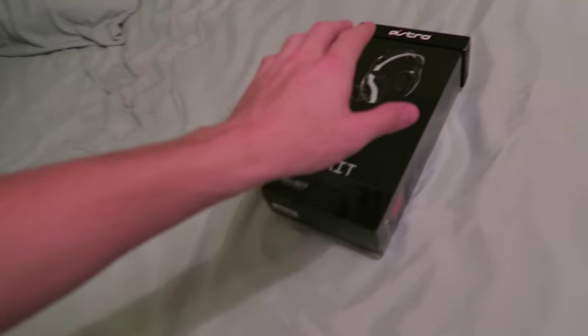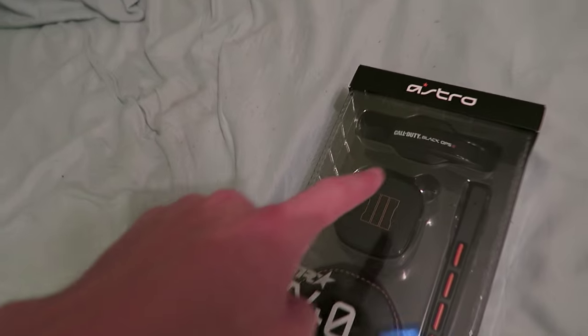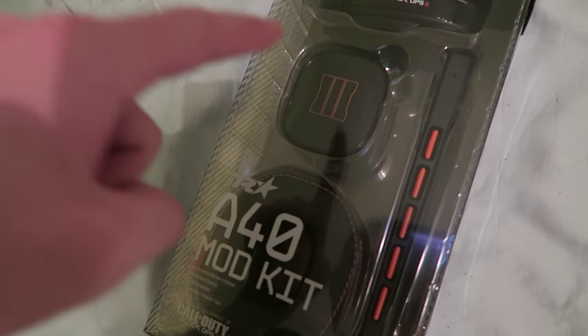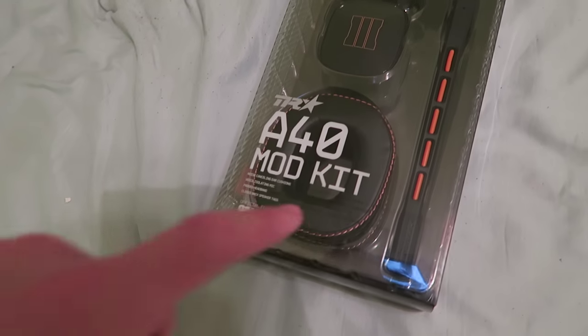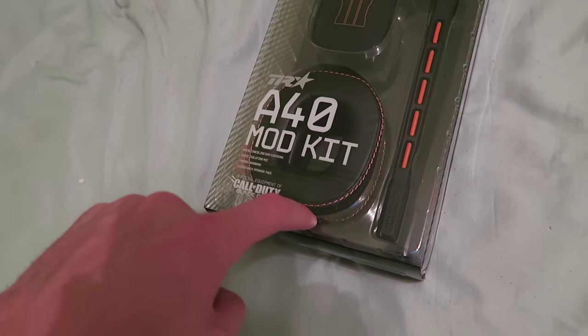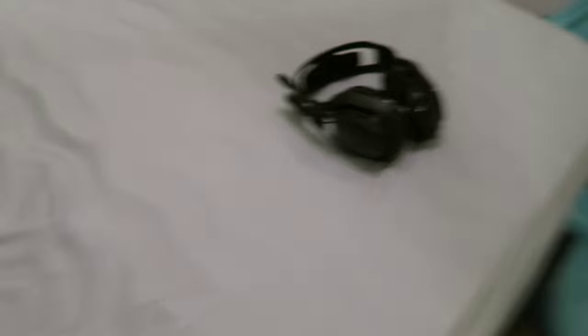Here it is — the big reveal! You can see it comes with a new head cover piece, which is like a cushion for your head to keep it nice and comfortable. It comes with two speaker tags that have the Black Ops 3 logo on them, and it also comes with ear cups featuring orange contrast stitching. There's also an orange and black microphone. We're going to switch these things out and see how it looks.